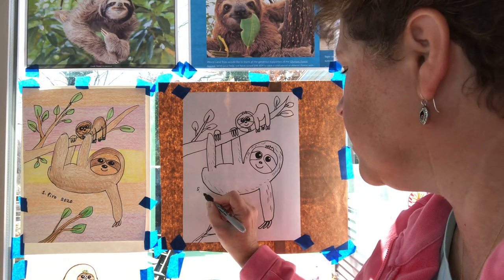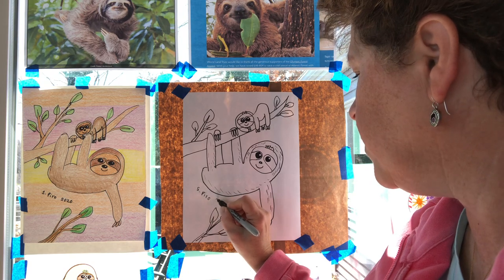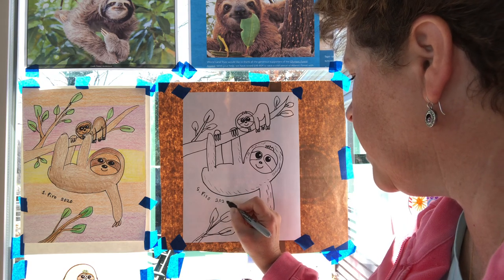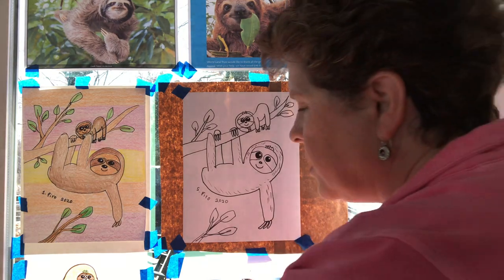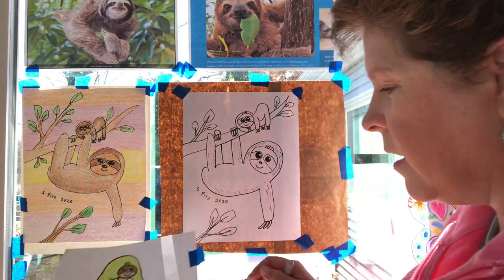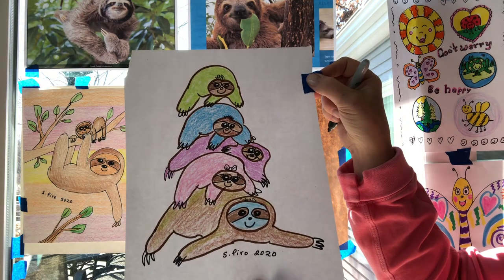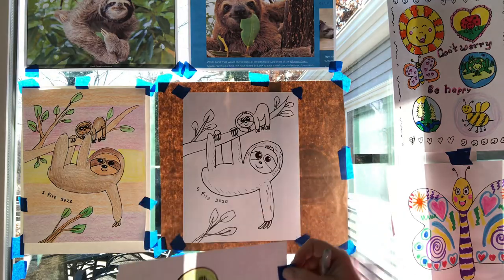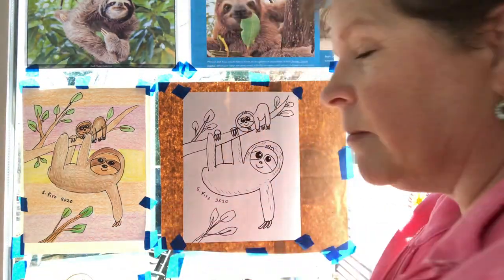The last thing I'm going to do is sign my picture. I hope you enjoyed creating today, and I hope you have fun coloring and finishing off your sloth drawing. If you want to do some other types of sloths, I'm going to be offering another one later where we do a sloth cartoon — a whole family of sloths sitting on top of each other. Enjoy your day, bye bye!